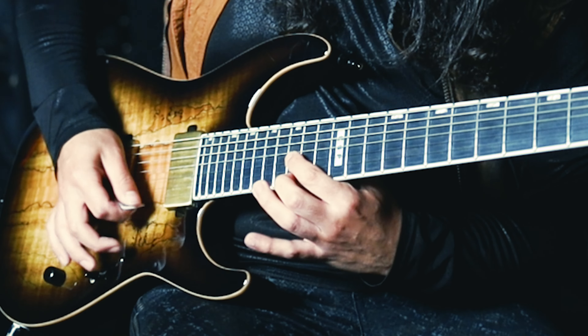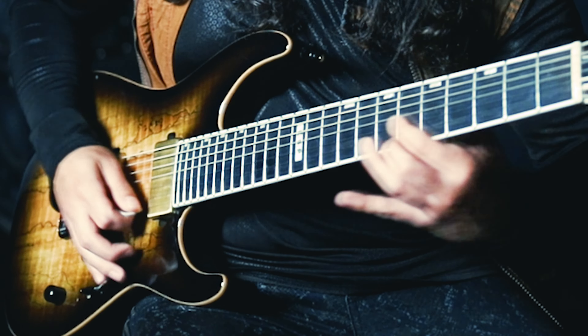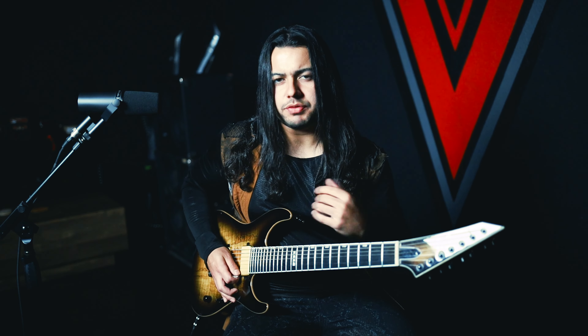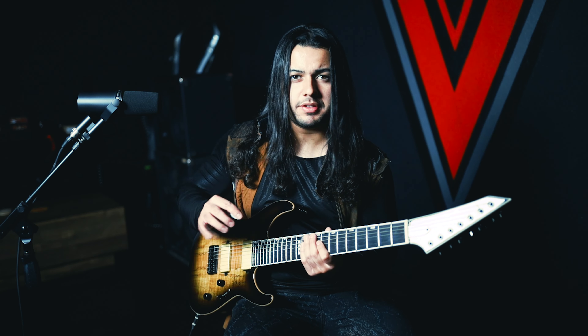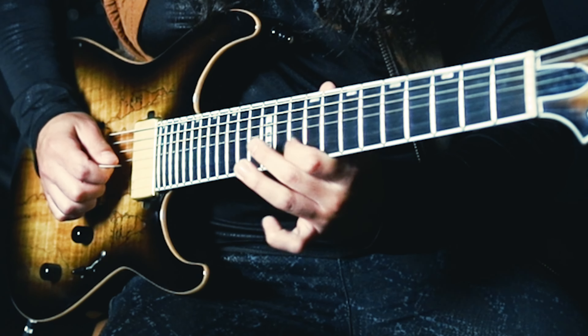And then you're gonna do a B-flat and octave with the G — so the G string and the G note on the E string, the double stop. That's gonna build up the energy for the riff to come in. So one more time, everything slowly.